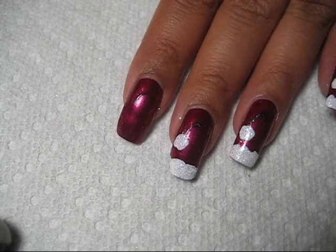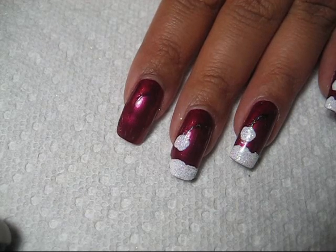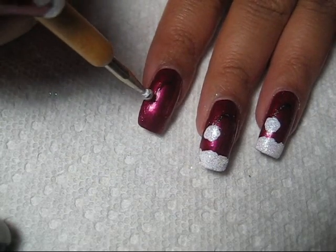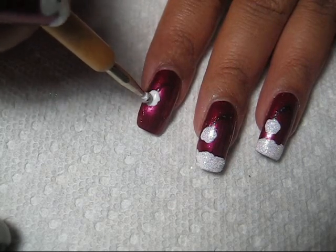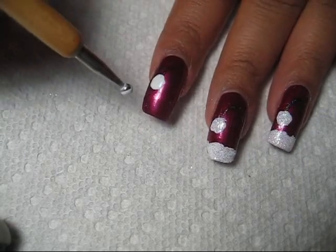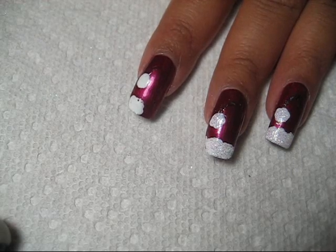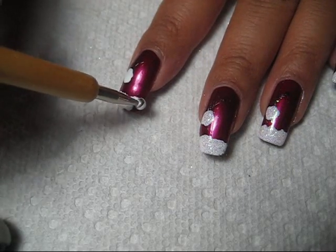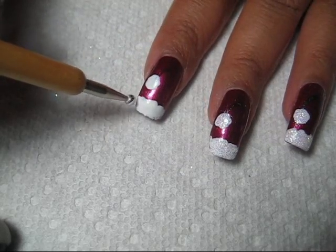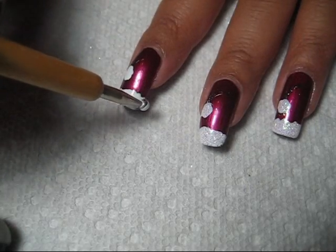Next step is again on the scratch paper, just put out a little bit of white polish. I'm using Wet n Wild French White, and then I'm going to use my dotting tool. Go ahead and get some of that white and first I'm going to create the pom-pom on the end of the hat, just with little dotting motions to make it kind of look fluffy. Then I'm going to add the hat border at the tip of my nail, also just dotting the color on there. Continue to get polish on your dotting tool and dab the color on until your whole tip is covered in white.